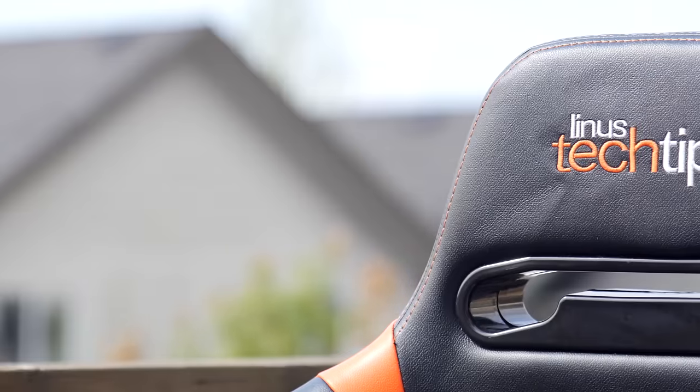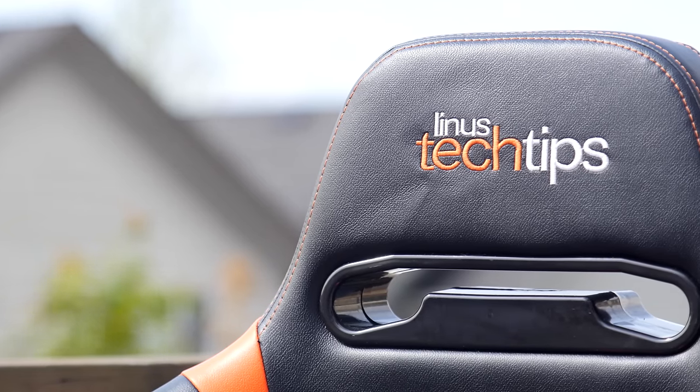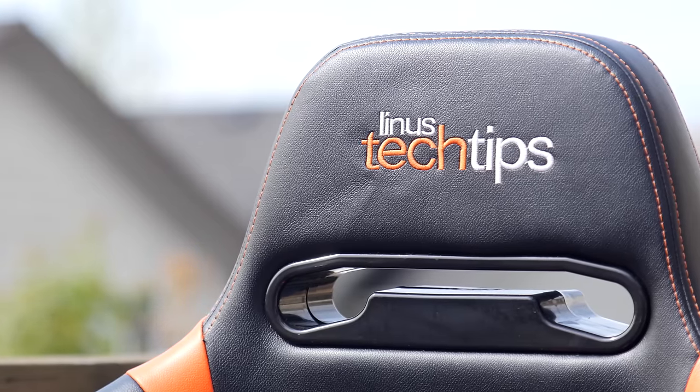Obviously, this isn't going to be a true everyday EVO XL that arrives to customers' doors, and it certainly didn't affect the outcome of the review, but I thought it was a pretty nice touch.